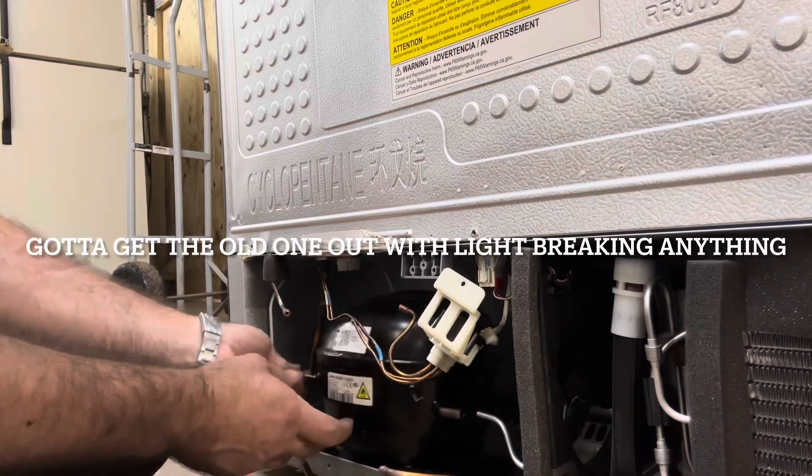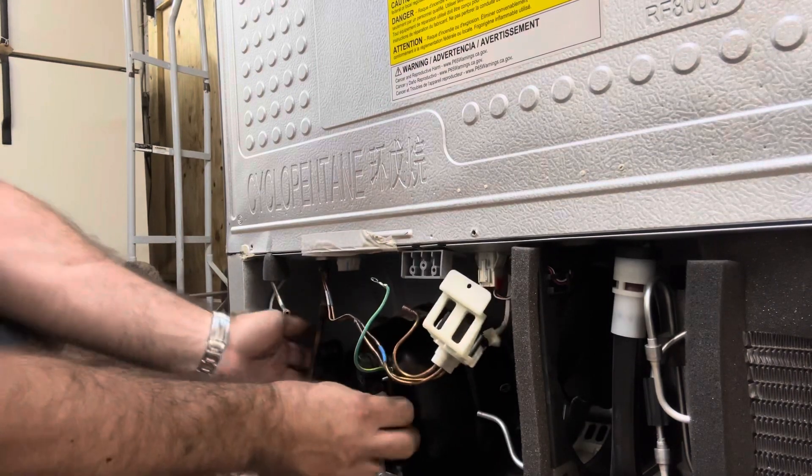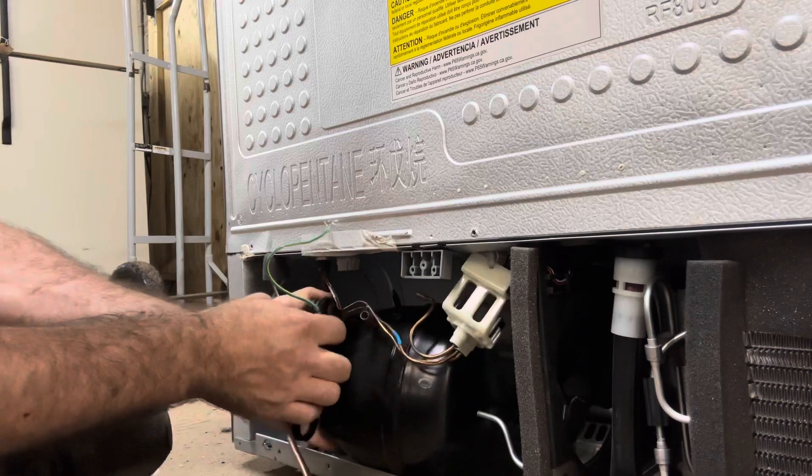Since I was having trouble unplugging the solenoid valve there, I just kind of bent it out of the way and I'm just going to lay that old compressor over and try to get it out without breaking or pinching any lines.